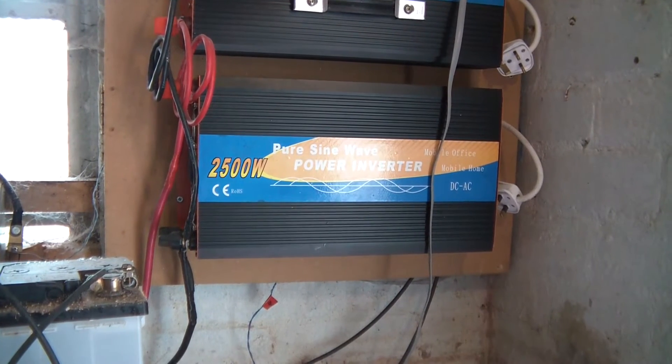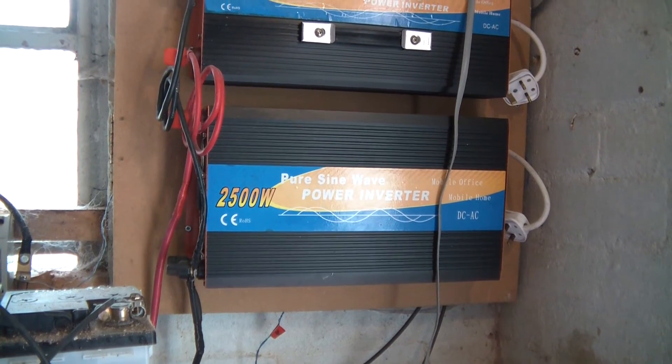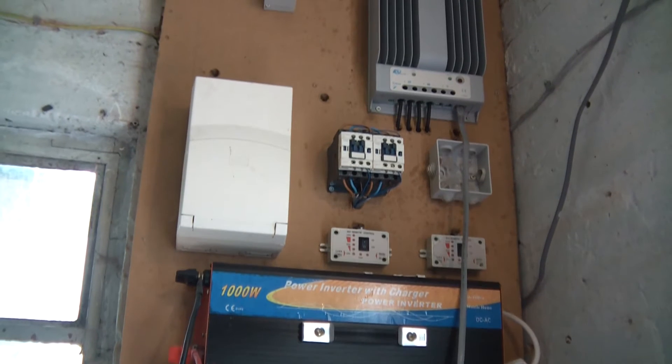Hi everyone. I don't know if you remember, but when I started this channel, or near when I started it, probably about three years ago or so, I made this solar power system.